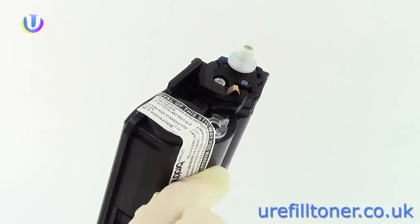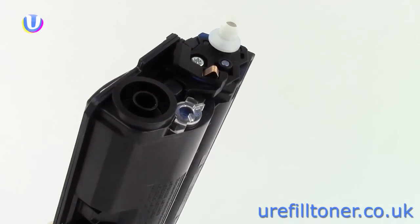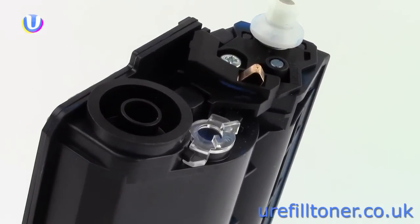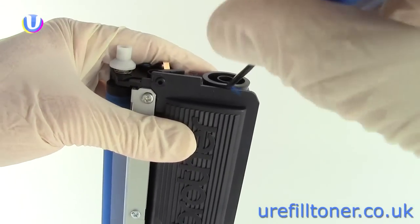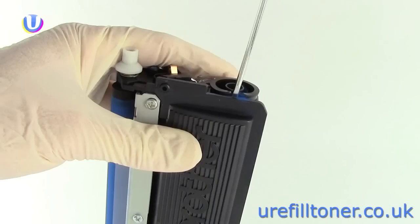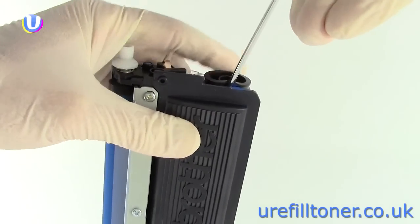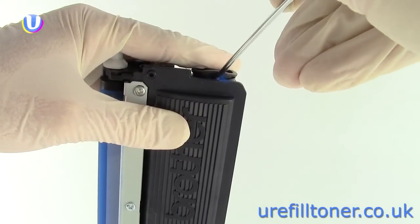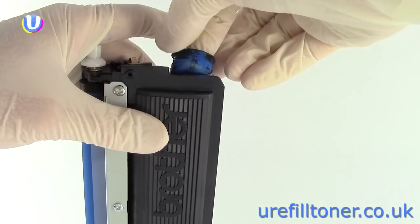You'll have no problem finding the label at one end of the cartridge. Just tear that off to expose the toner plug. Then lever the plug out — a 3mm flat blade screwdriver is best for this. Notice where we go in: insert the screwdriver about a centimetre down, well below where the plug starts, to minimise any leaks caused by damage to the plug or the interior wall of the cartridge.